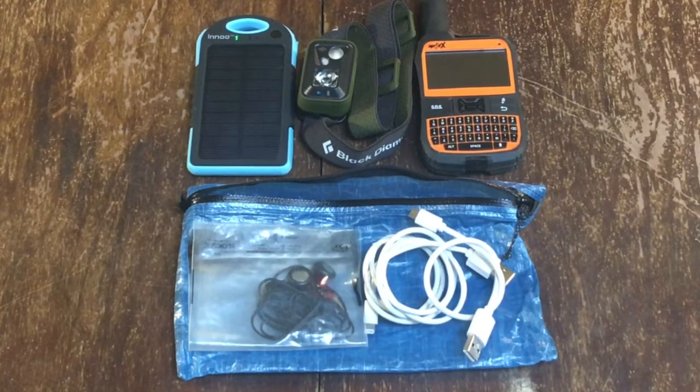For my electronics, I have an Inno solar charger — it'll charge my phone twice, which is about all I need for the trips I've been doing. I have a Black Diamond Spot headlamp, and a Spot X satellite messenger, because I do these trips by myself, so it's a nice peace of mind to have a way to get in contact if I fall or get hurt back in the backcountry. I also have a pair of headphones, assorted cables, and a Dyneema stuff sack that I keep all my electronics in.